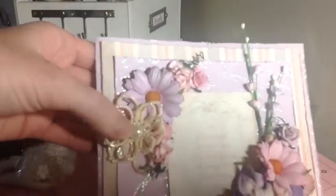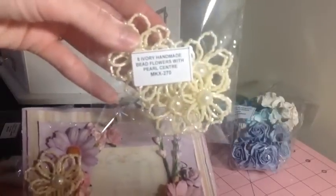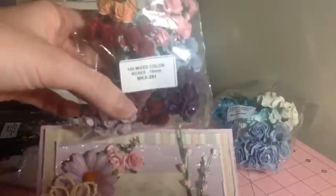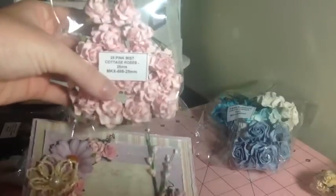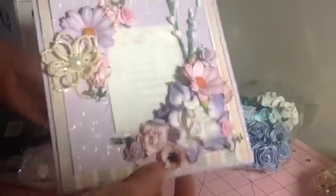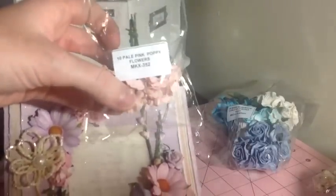I also used one of these handmade beaded flowers in ivory. I've always used them in white and this is the first time I've used the ivory one — so pretty. I used a few itty bitty open roses from the mixed color pack I just got, and a couple of the pink mist cottage roses from this pack here.